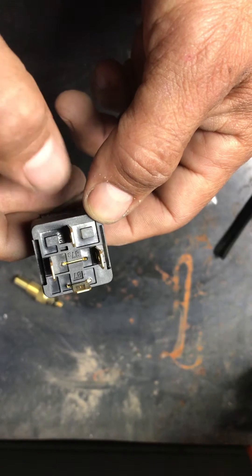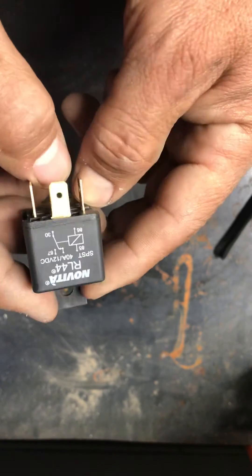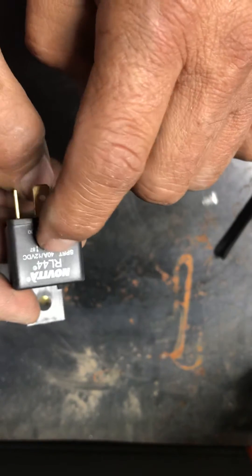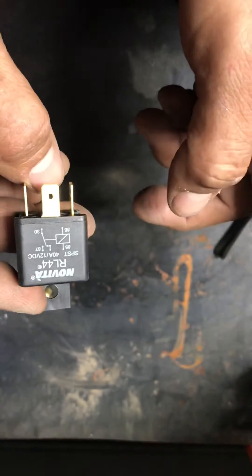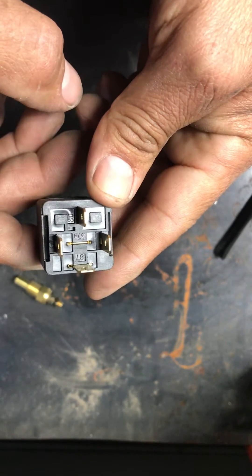Pin 30 goes to your battery with a fuse in between. Usually a 30-amp fuse is fine. Make sure that your relay can handle at least 30 amps — this was a 40-amp, so that would be okay. So 30-amp fused relay to your battery, constant 12 volts.